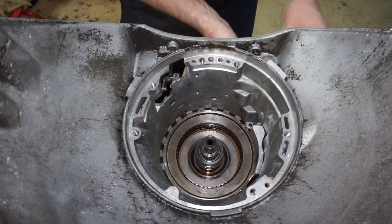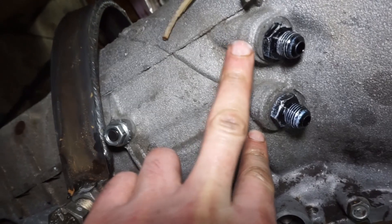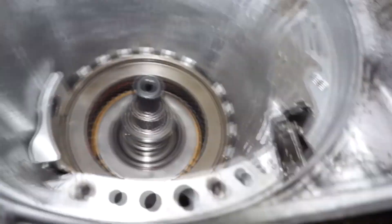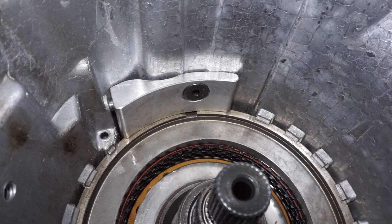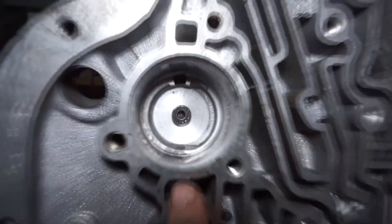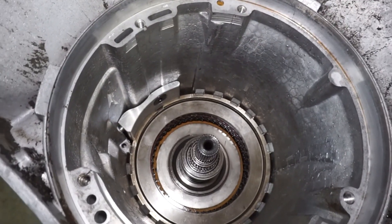I'll show you what it looks like. This is on the side of the case here - if you reference your cooler ports, this is that pin right here that you're gonna drive out. This is the nut for the case saver. That's what the case saver looks like, and it's holding down that snap ring. In here is where that other bolt goes - this is where that other servo was, and then you just put that right in there into the plate. And then you're done.